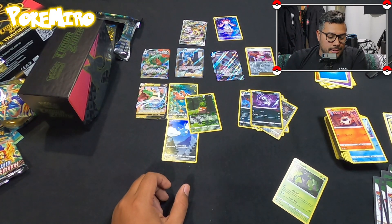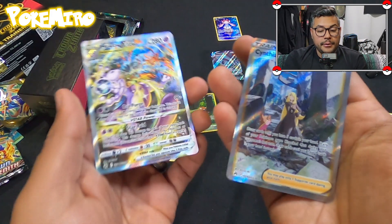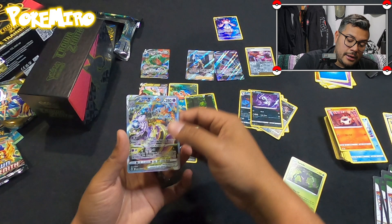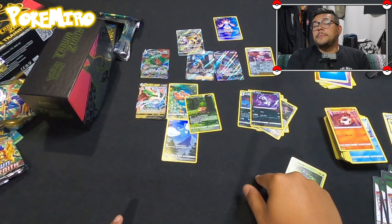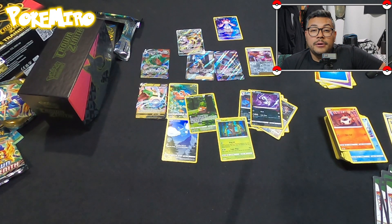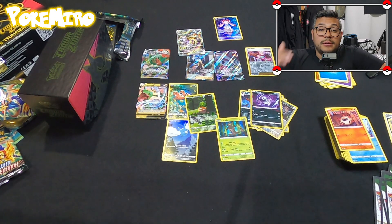We got three of the nine trainer gallery picture cards — maybe I'll just go buy the singles. But our biggest hits were the Mewtwo V-Star and Cynthia's Ambition. Let me know in the comments what you guys have pulled! We appreciate every single view, like, and share. We're gonna get one of those battle videos up soon — Johnny and me battling — and yeah, we'll get to you as soon as we can. See you guys on the next one, peace!